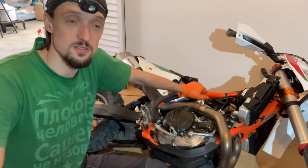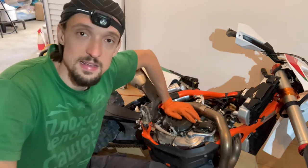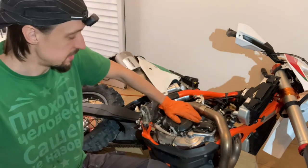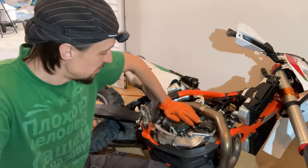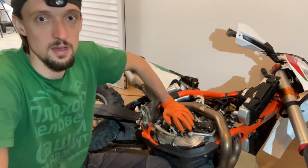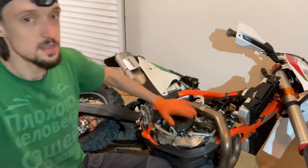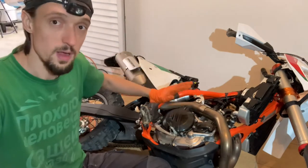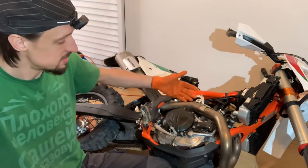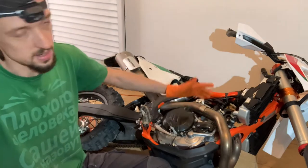Welcome back to some more maintenance with Silk Rider. As you can see the KTM 450 EXCF is on its side because we're going to do a clutch inspection. This isn't just for fun — as part of the service schedule at 10 or 30 hours depending on how you ride, we can check the thickness of the plates and also some wear items in there that wear out. In my case, sooner than the clutch discs wear out. This bike has a hundred hours on it.